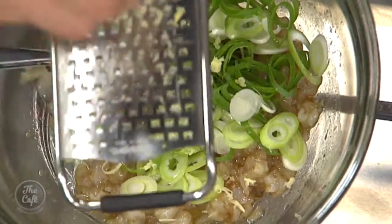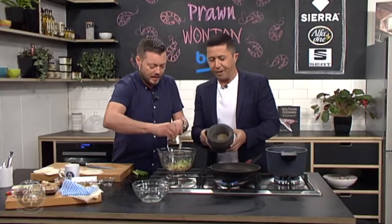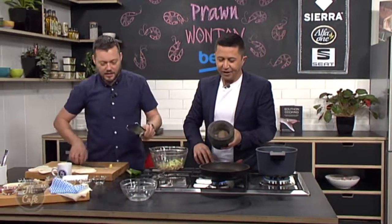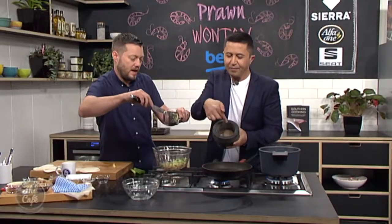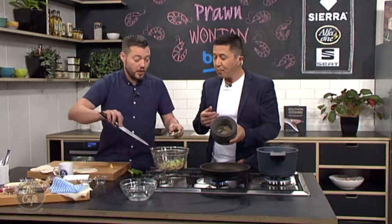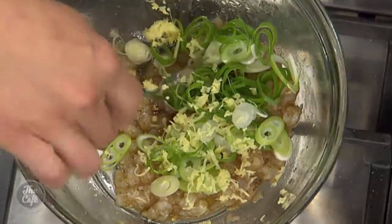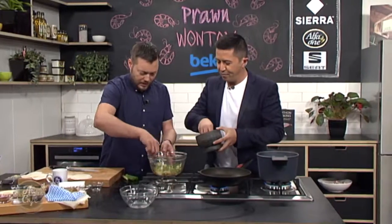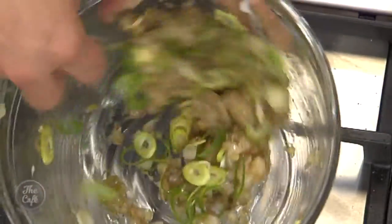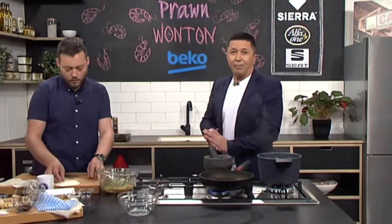Now for the ginger — you can chop it, but it's really good if you grate it to get all the flavor and juices out. Taste the Szechuan salt — it's beautiful. Use a little bit of that salt to season the prawns as well. Just a touch more, give it a good stir, pop it in the fridge to set up a little bit, and then we can build our wontons.